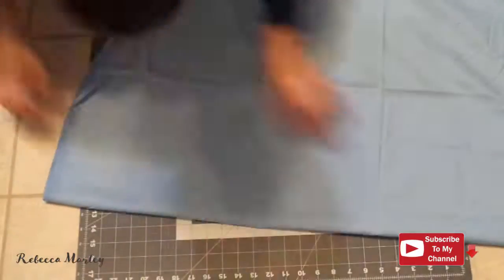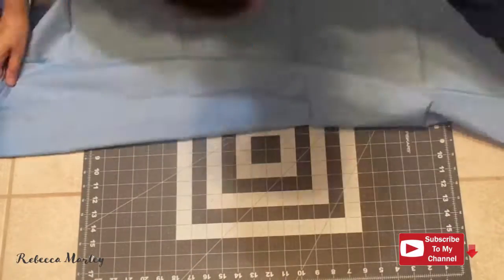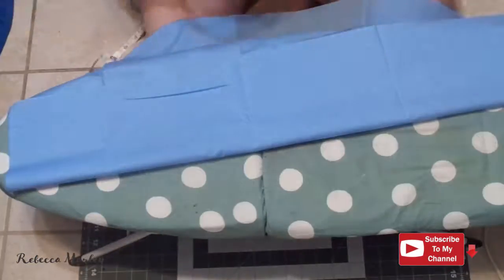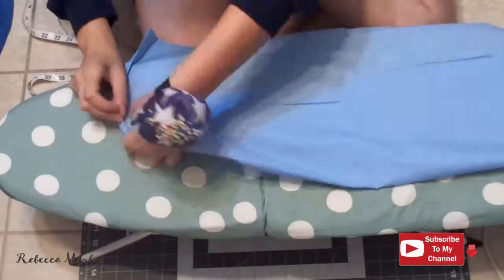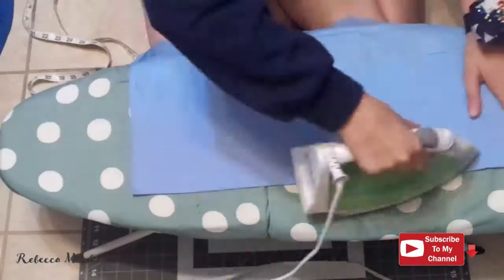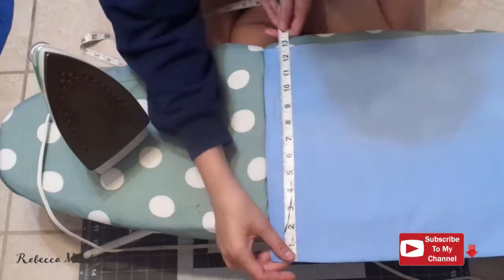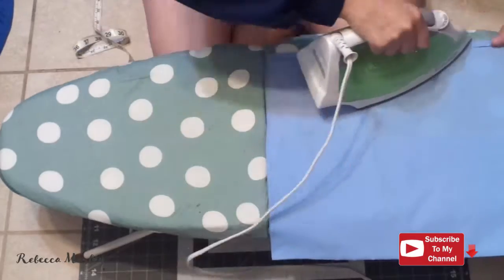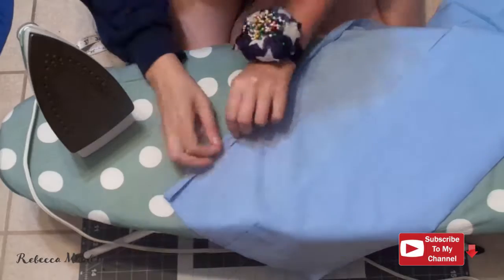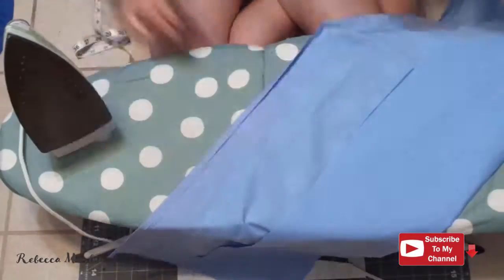The top is going to be an off-the-shoulder one, and it consists of three rectangles — two small ones and one large one. Here I'm just cutting out a top that's 13 inches by 30 inches because I want to gather it and make it all nice and fluffy. I did incorporate a channel for elastic at the top as well, and before I sewed anything on this, I went ahead and ironed the entire three rectangles and added the rolled hem to them.